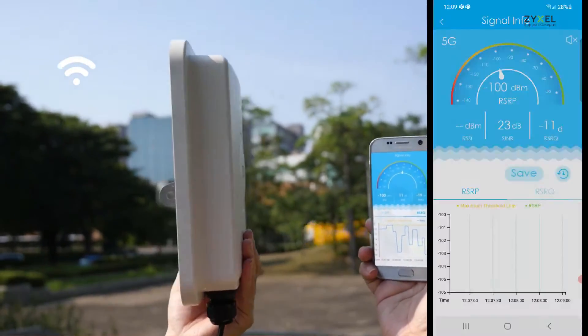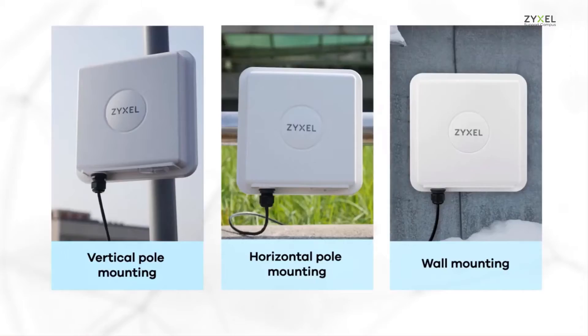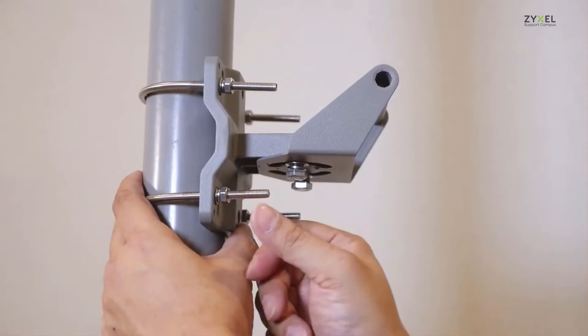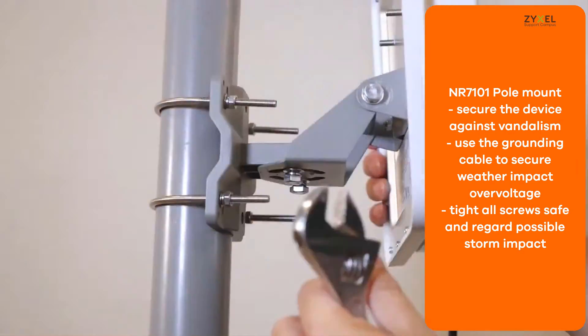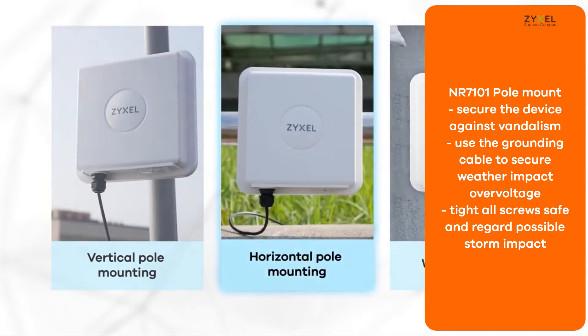After installation and connection to the device, it shows the best position where you can install the device. For vertical pole mounting, use the metal bow clamps and screw them tight to the base plate. Also use a cable to ground the complete installation with the pole. Make sure to have all screws tight for storm impact.